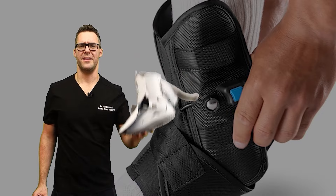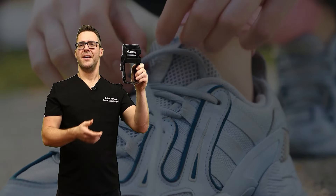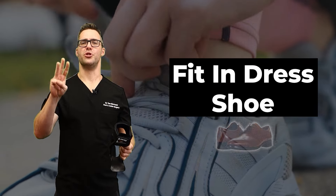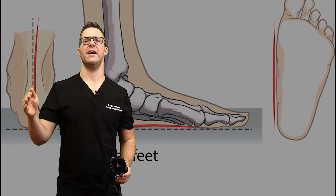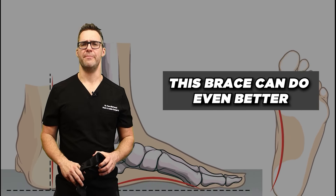If that's still not better, you want to look at braces. You don't need a boot, but there are good ones — compression ones that fit in your shoe, even your dress shoe, and triple layer compression braces. I go over my favorite ankle braces in a guide. If the shoe and orthotic after a couple of months aren't working, a brace can do even better.